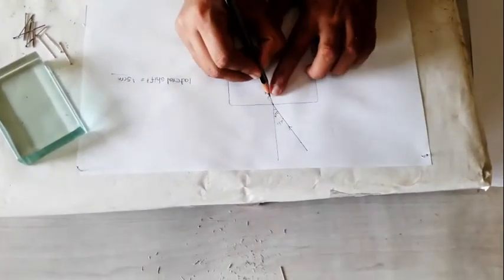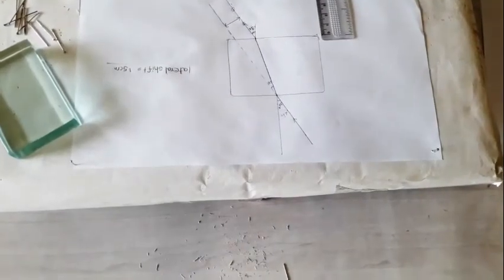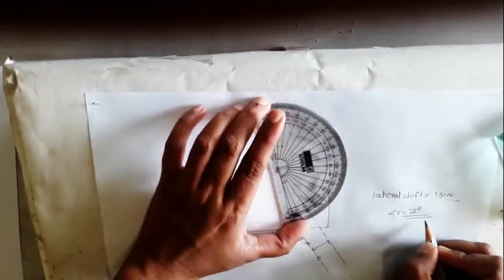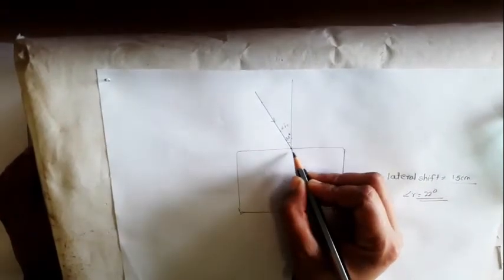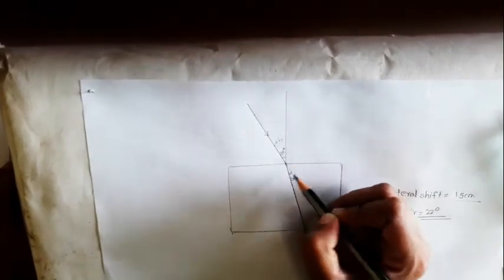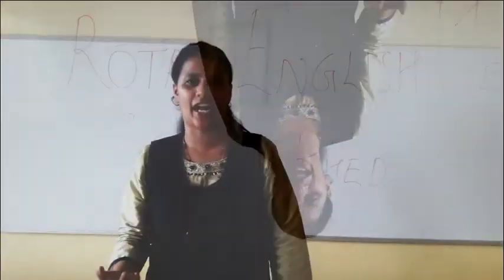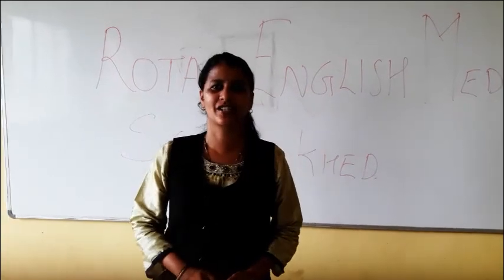Now you have to measure the angle of refraction. If you measure this line, it will come to 22 degrees. So this is the angle of incidence, and now you know what refraction actually is — the bending of light from a rarer to a denser medium. This is air and this is glass, so this is nothing but refraction of light. I hope you have understood the activity.